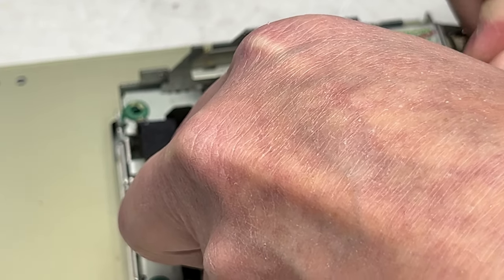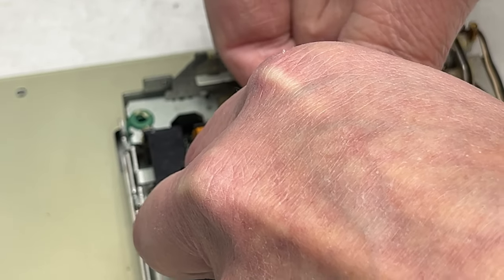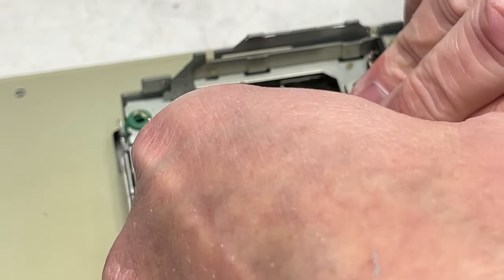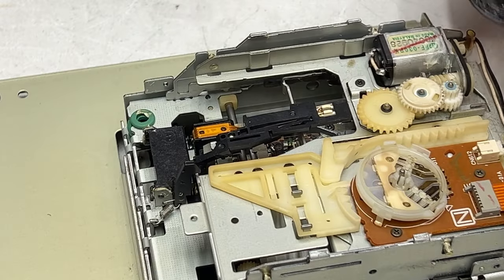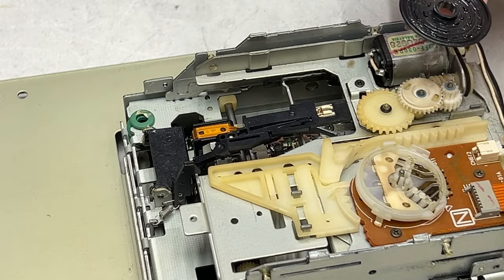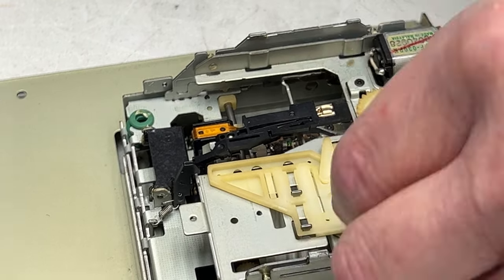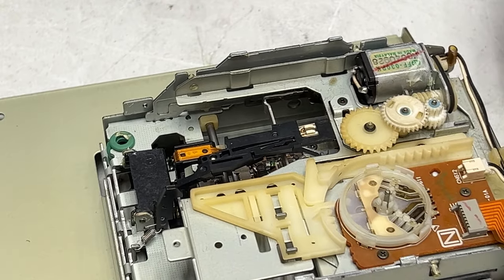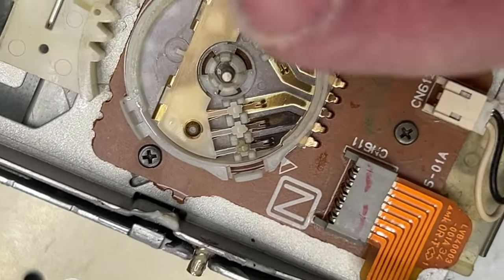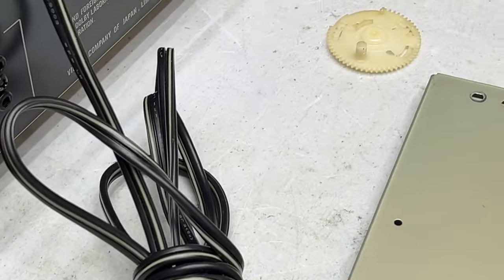These VCR-style mode switches are a continual source of problems in VCRs, so it wouldn't surprise me if this is terrible. Oh yeah, it's very terrible. There's very clear oxidation in there — you can just see it right there. Those are bad. So that's probably why this thing doesn't work.